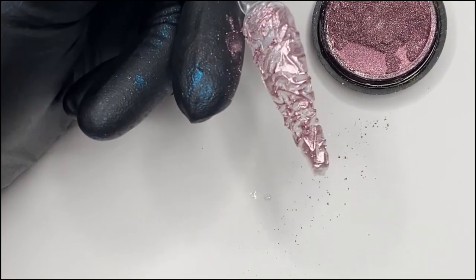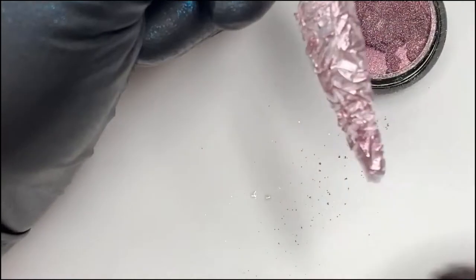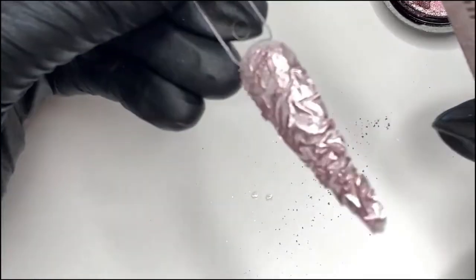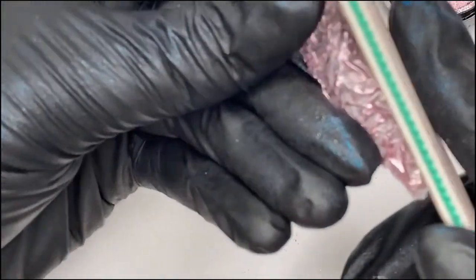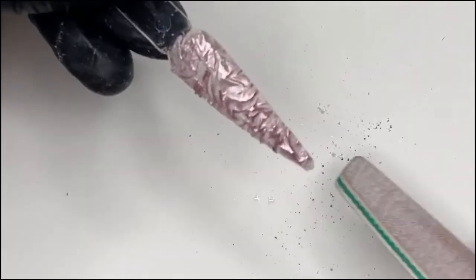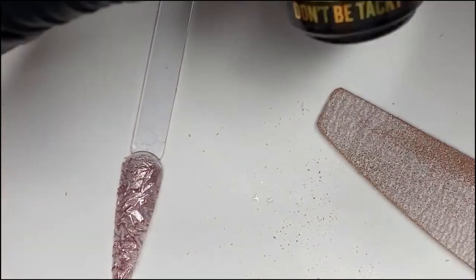So I'm just going to dust it off with a normal brush - like a blusher brush, just an old one - and I need to also go in and tidy up the edges, which is going to be hard to do on this pop because they're quite flimsy and they break easily. We don't want any rough edges. Right, so we're going to top coat that now with Magpie's Don't Be Tacky.